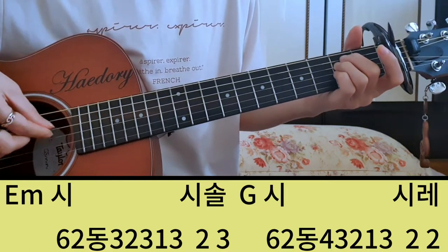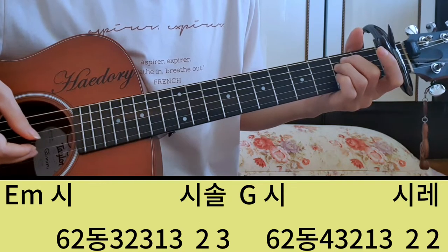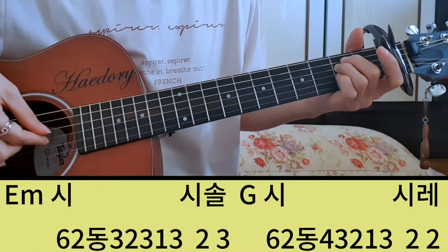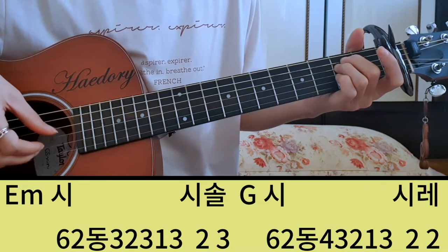그래서 여기 동, 셋, 이삼, 일, 셋, 일, 셋. 그 다음에 시, 솔은 개방현 2번, 3번, 시, 솔.